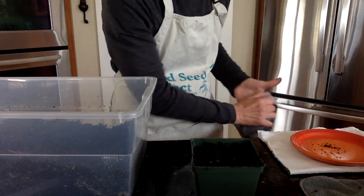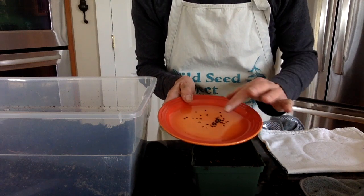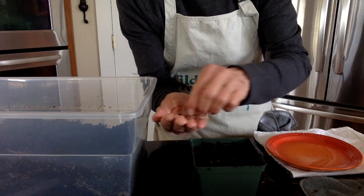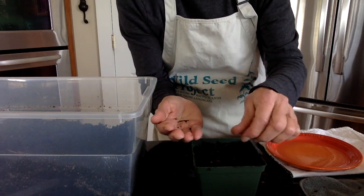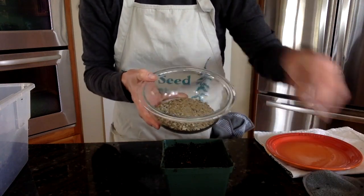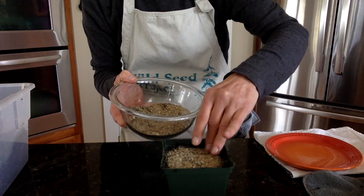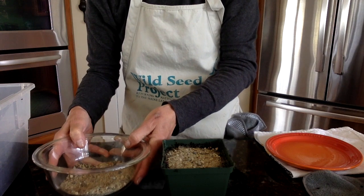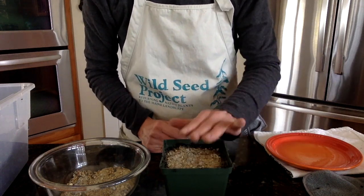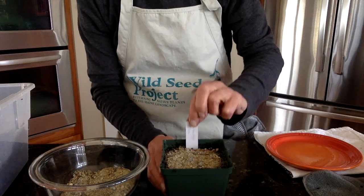Once your pots are filled with potting soil, take your seeds — I'll start with partridge pea seeds. I'm just going to sprinkle these seeds over the surface of the soil. After sprinkling, take your sand and sprinkle it over the surface. The purpose of the sand is that it protects the seed from being blown away, helps keep the seeds moist, and allows a little light to go through. Once your seed is planted and sand is spread, pick the right tag, put it in, and push it all the way to the bottom.